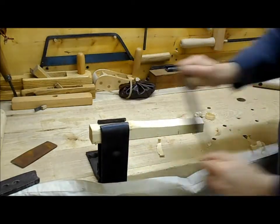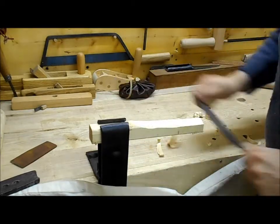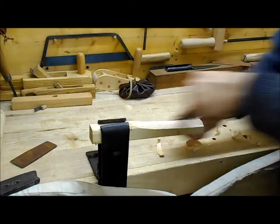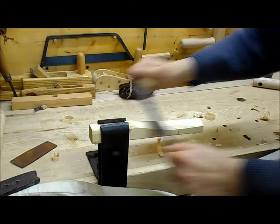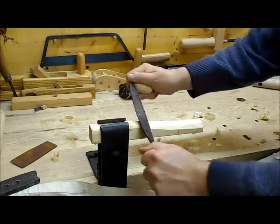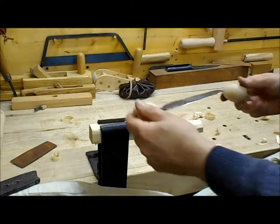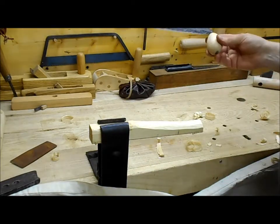As you can see, it cuts quite well and quite easily — does the job. You can angle it for shaping. This is the Roman Compiègne draw knife.